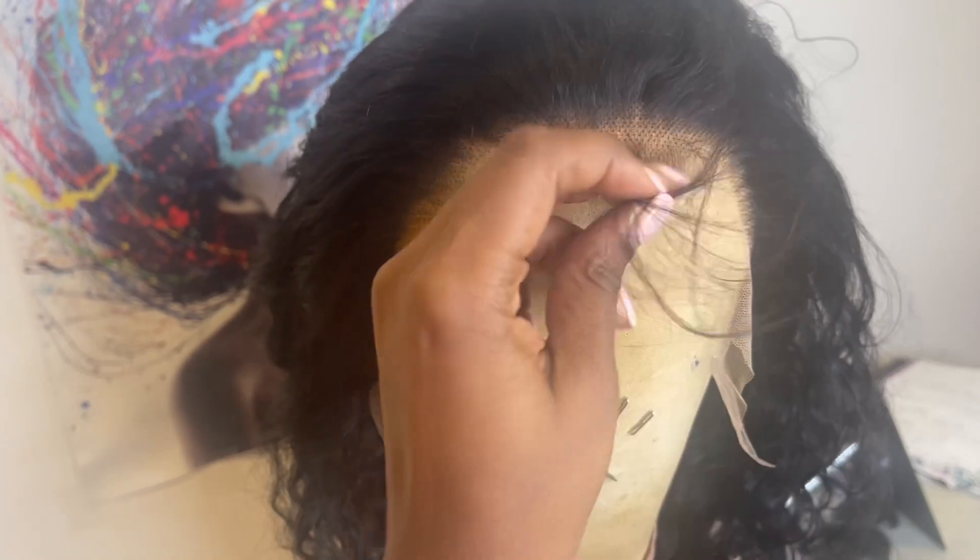Here is a close-up of the hairline. The hairline comes lightly pre-plucked but the knots do not come bleached. As for baby hairs, you get a few on the hairline — I think it's mostly by the forehead though, it's not all over the hairline.